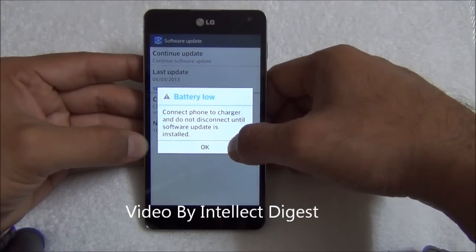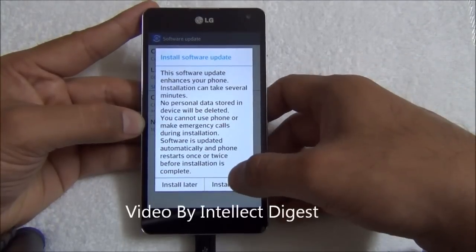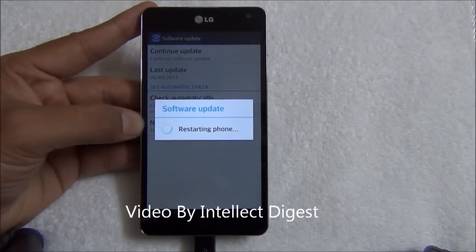It is recommended that the phone is connected to the charger. I have connected the charger, and now I press Install Now. You can see the software update has started.